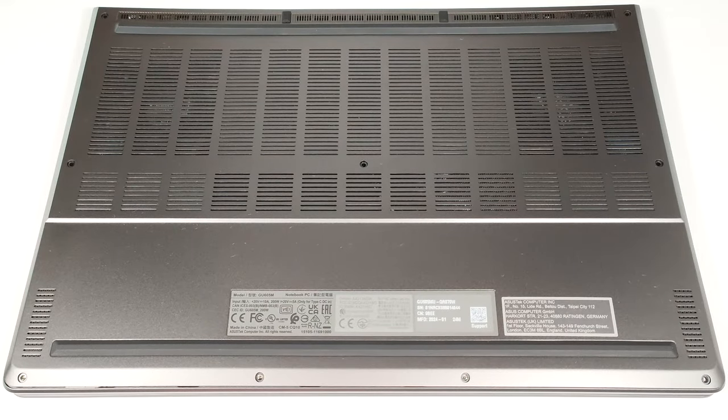Hello, this is Nick from Laptop Media and today we will show you how to open the 2024 version of the Asus ROG Zephyrus G16 GU605.